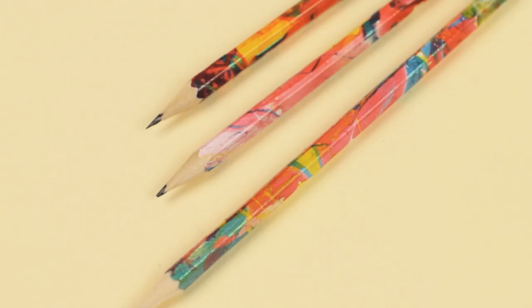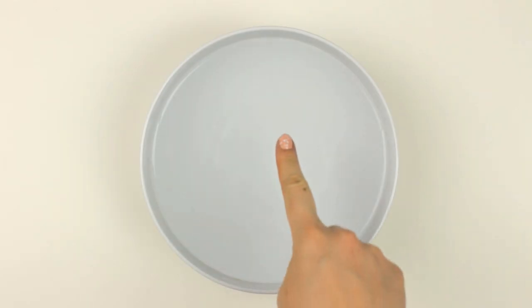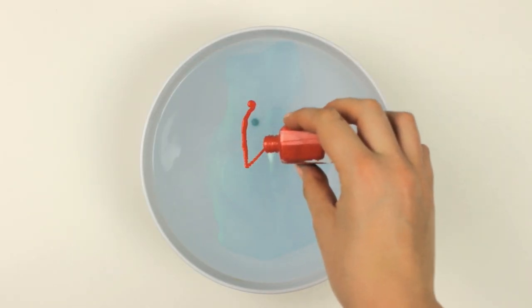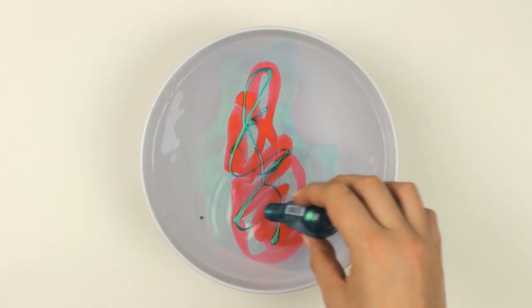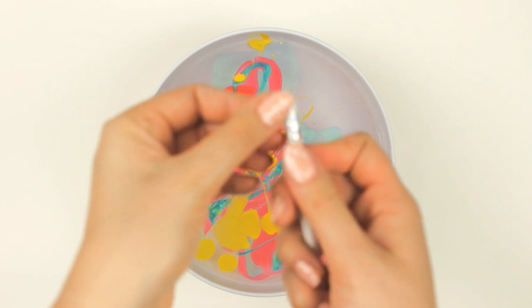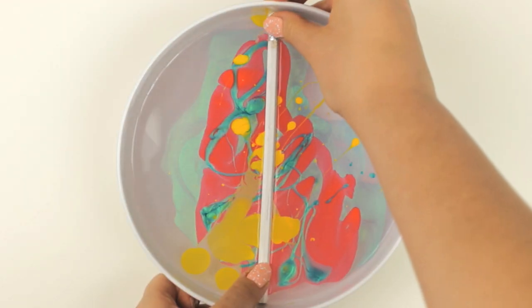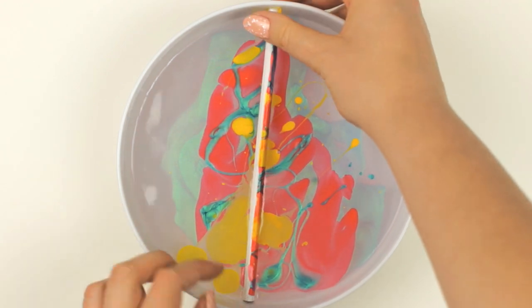The next technique might also be familiar to you, but we will use it for our pencils. All you need to do is fill a bowl or tray with water, and then add a little bit of nail polish on top by distributing it vertically. I added some blue, red, and yellow. If your pencil has an eraser on top, take some tape and wrap it around the eraser part. Next, carefully place the pencil into the nail polish and slowly roll it over the created design so the nail polish sticks to the pencil.